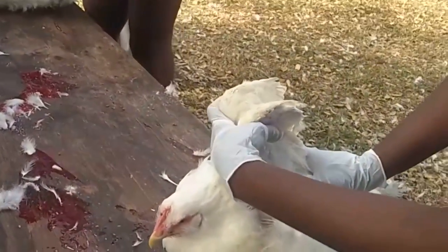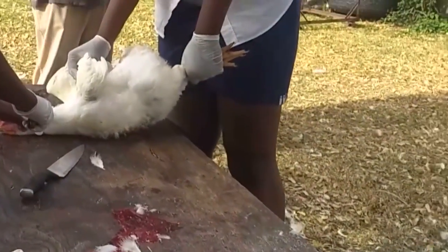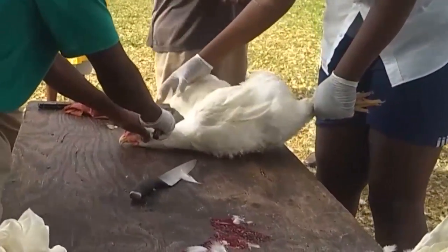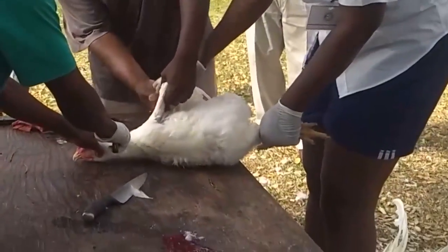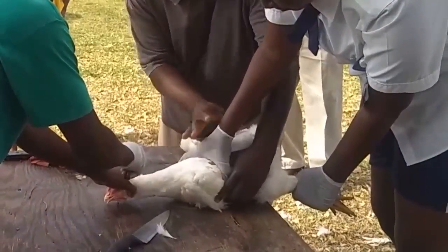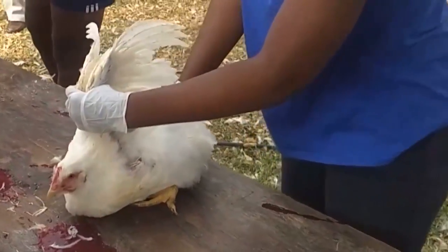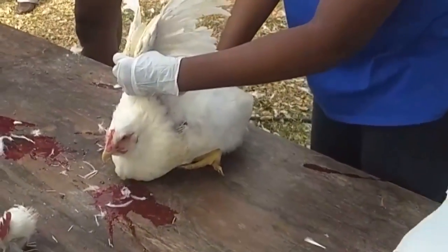First and foremost, you have to hold the bird properly. You have to make sure that you have a sharp knife, and you want it to be a merciful killing — you don't want it to be too traumatic for the bird. Get a nice sharp knife and hold the wings carefully, because nobody wants broken chicken wings at the end of the day.